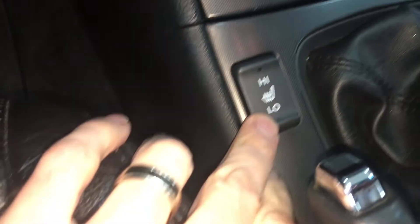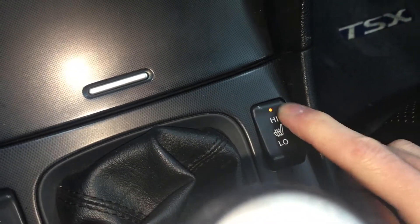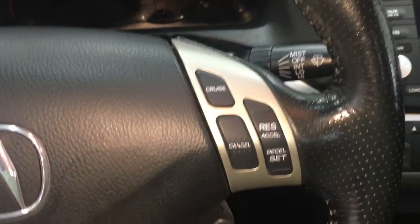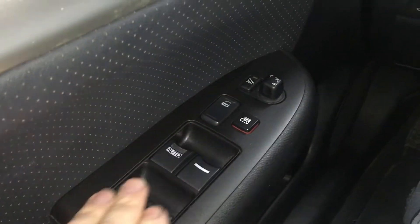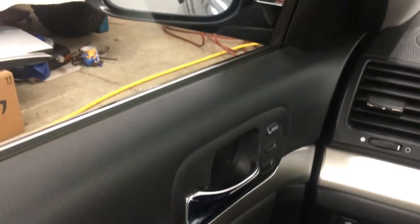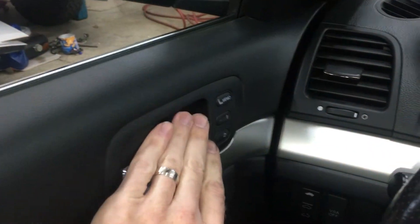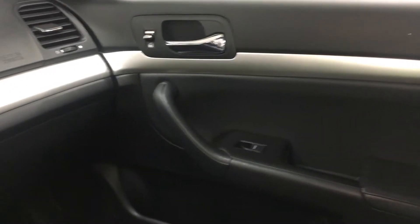It has heated seats — both sides work as they should. Cruise control works fine. All the power windows work fine. Locks all work fine. Heated mirrors and power mirror adjustments work fine. Seat memory works fine. There are no electronic issues of any sort anywhere on this car, which isn't surprising because it's a Honda, not a German car.